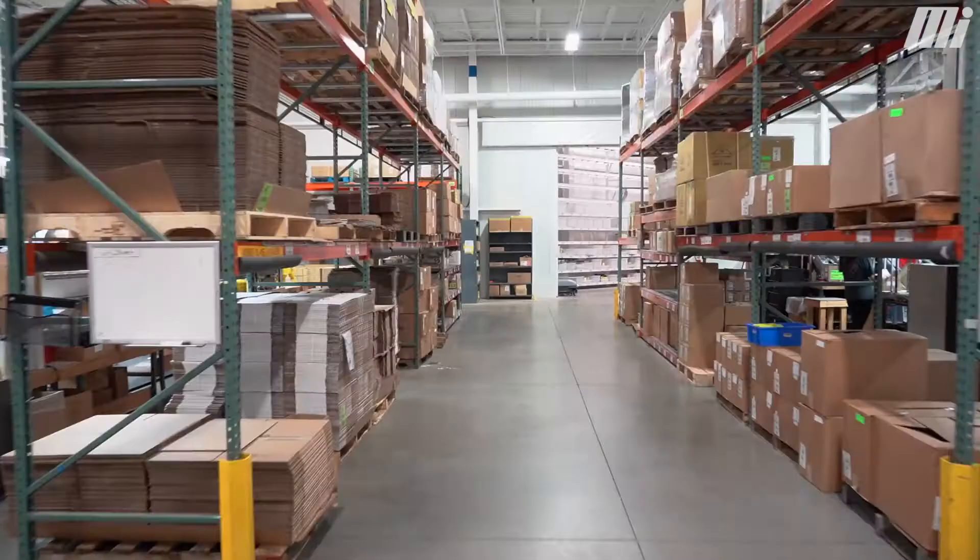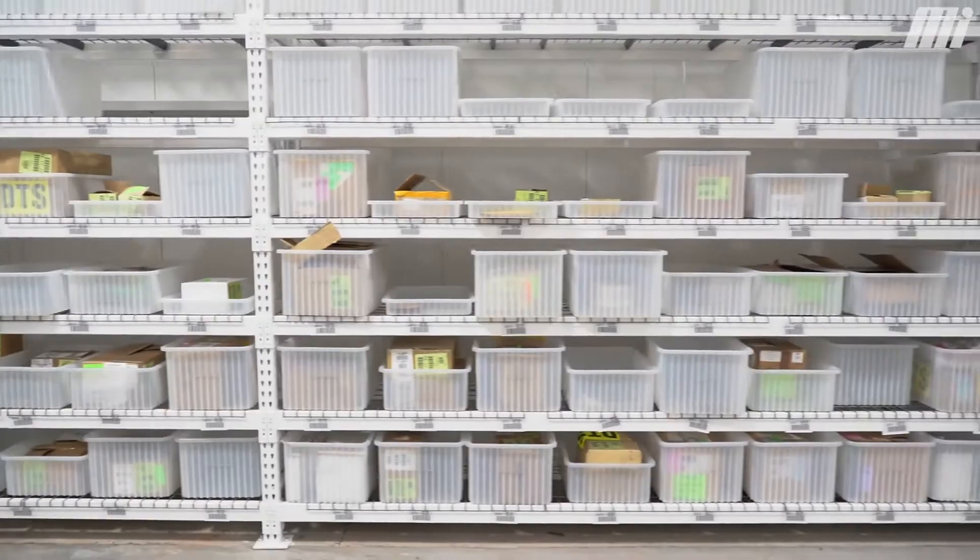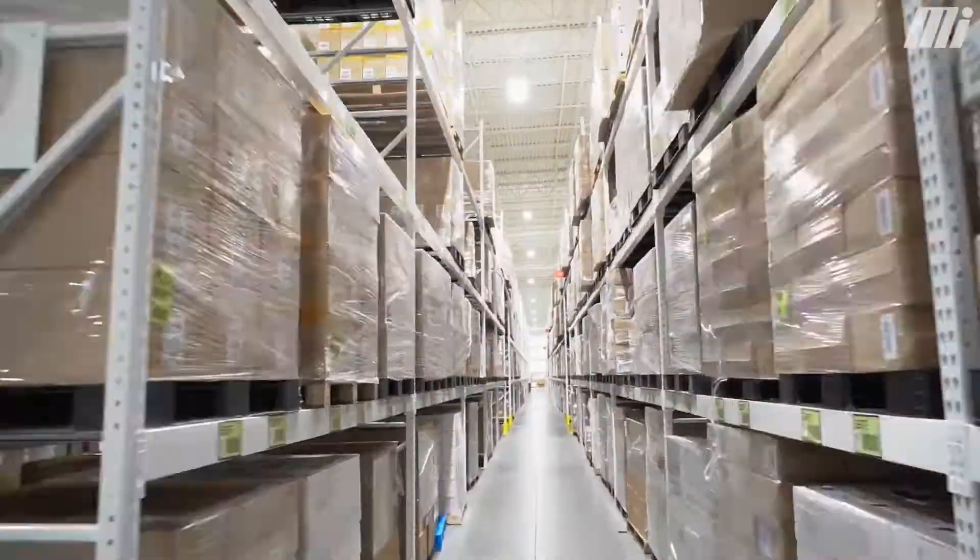Streamlight has a 72,000 square foot warehouse, which is set up to efficiently store both finished good products that are ready to ship directly out to our customers, and also component parts that are used by our production workers to build our product.